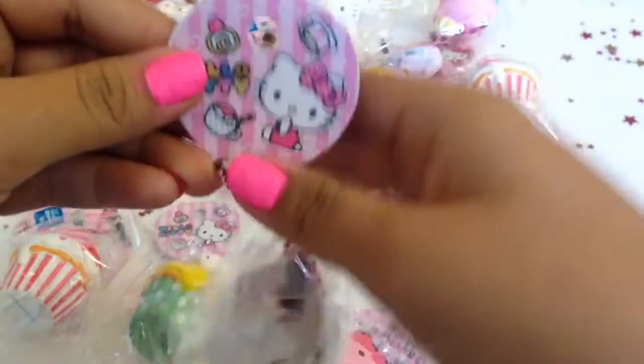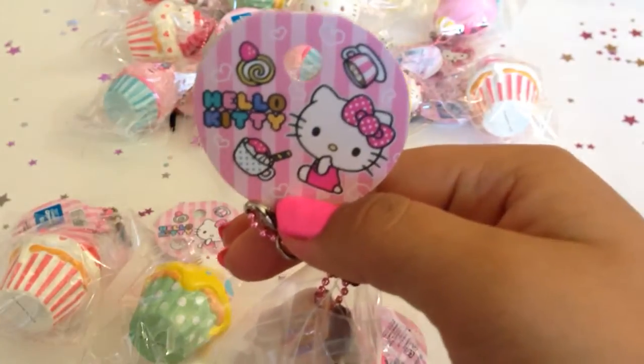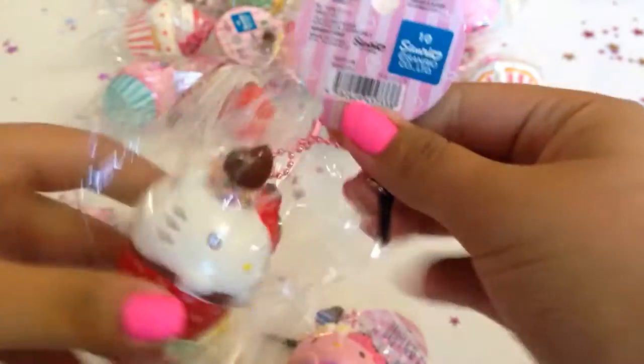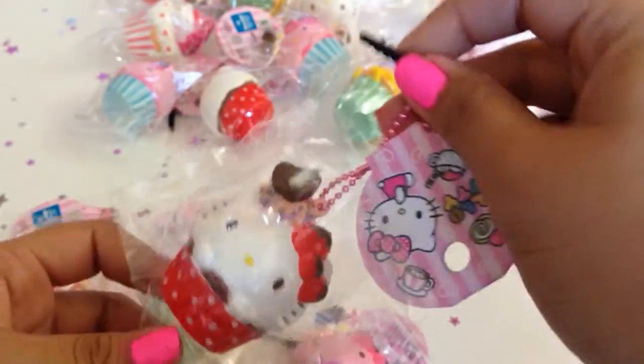And they all come with a really cute Hello Kitty tag. It has just a bunch of hearts and sweets on it, and I thought it was really, really cute. Here's the front, here's the back. It also comes with a little foam plug so you can hang it on your phone, like I'm going to be doing.